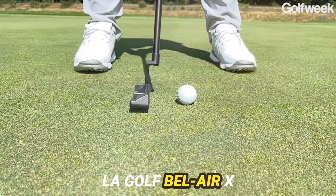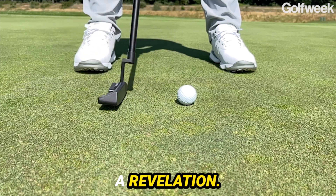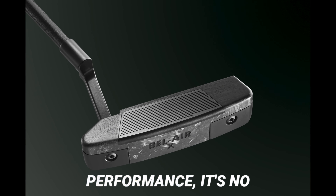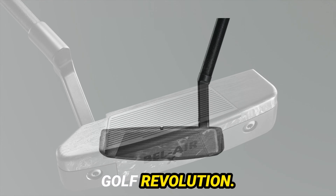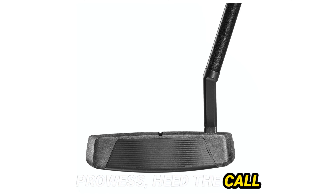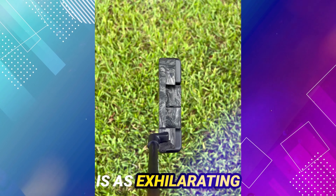In conclusion, the La Golf Bel Air X transcends mere equipment — it is a paradigm shift, a revelation. With its avant-garde design, revolutionary technology, and unyielding performance, it's no wonder that golfers worldwide are flocking to embrace the La Golf revolution. So if you dare to ascend to new heights in your putting prowess, heed the call of the La Golf Bel Air X. Trust me, dear friends, the journey is as exhilarating as the destination.